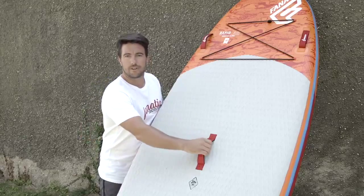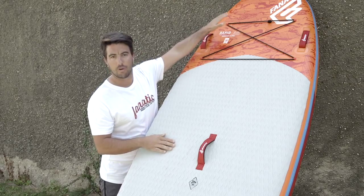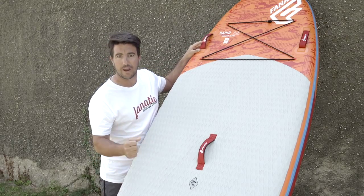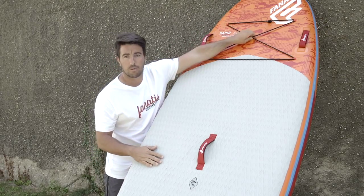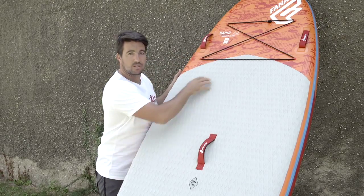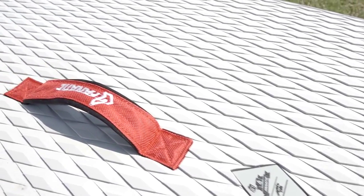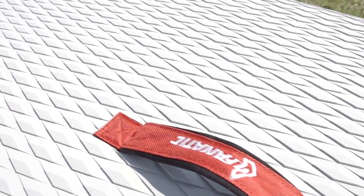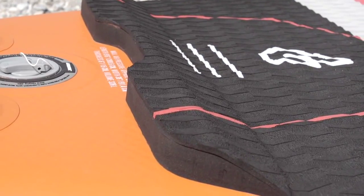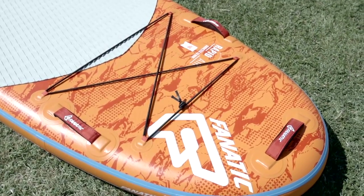This board not only features a center handle, we also have additional handles on the side, on the nose, and even on the tail for better carrying options. Featuring also the deck net so you can put your stuff underneath, and a nice comfortable big diamond grooved deck pad in grey color so it's easier to keep it clean, plus a tail kick pad for better steering down the river.